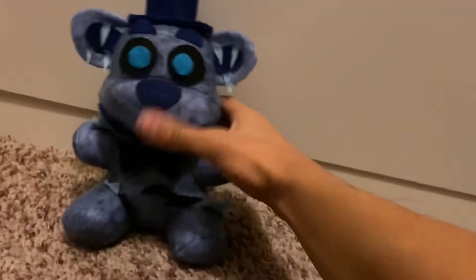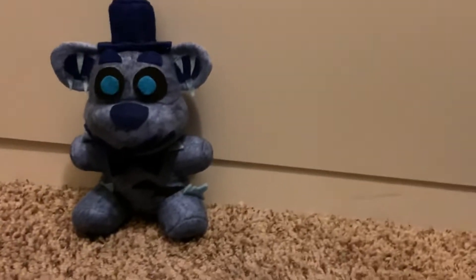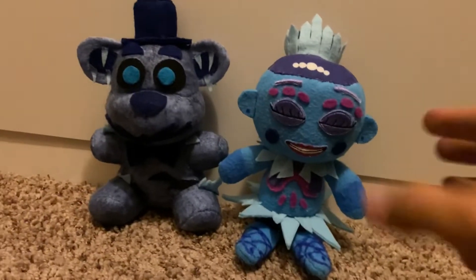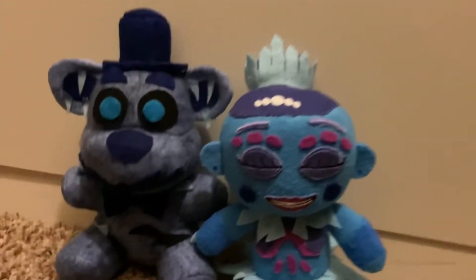We haven't done one of these in a while — how about you guys and gals — it's time to get back into the gist of things. I'm gonna start making custom plush reviews, but not only on FNAF AR, but other games as well. Let's just jump right into the video. As you can see by the thumbnail, we have two custom plushies to review today: Black Ice Frostbear and Ice Cube Arctic Man Ballora.